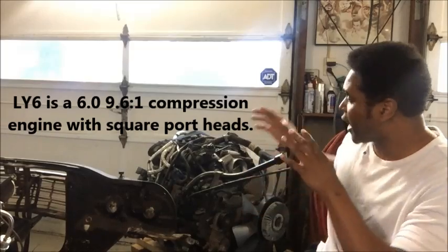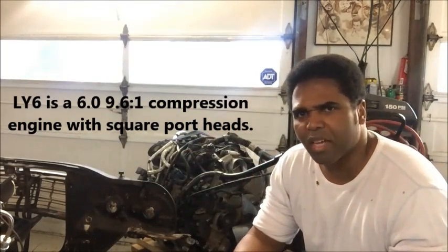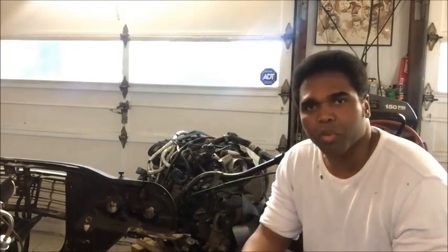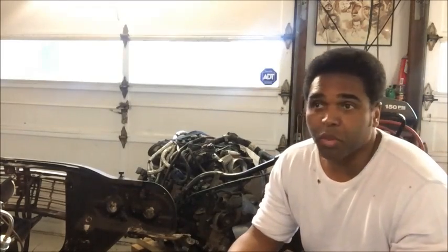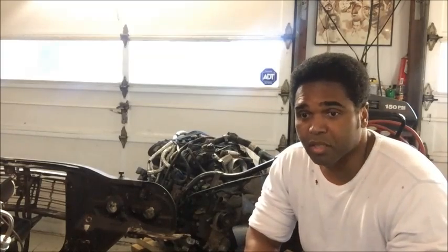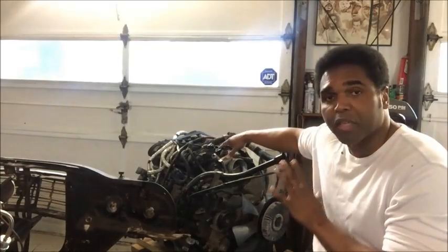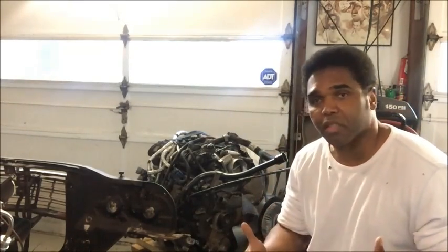They're all about the same price — whether you get an LQ-4, LQ-9, or LY-6, you're going to spend somewhere in the neighborhood of $1,500 for a high-mileage one up to about $3,000 depending on mileage and condition. I wasn't ready to buy an engine yet, but my friend Oscar came across this one, so I had to jump because it was just too good of a deal.